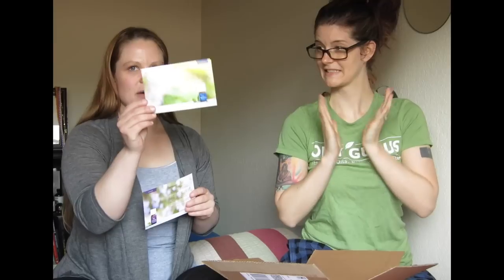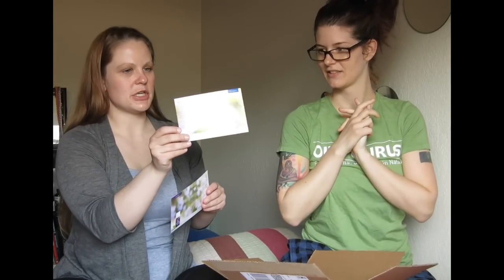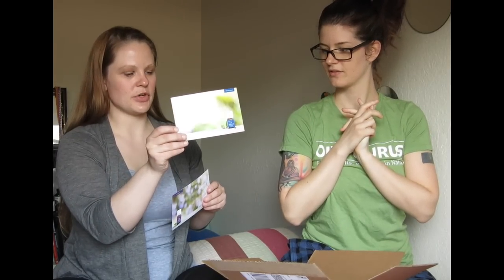We got promos this month, so they come with description cards on how to use them and what they're good for. So we got wintergreen and lavender.